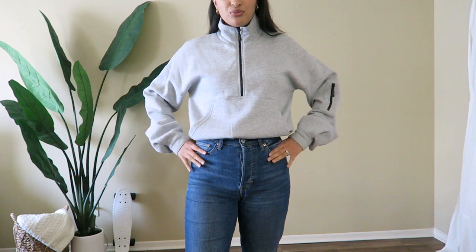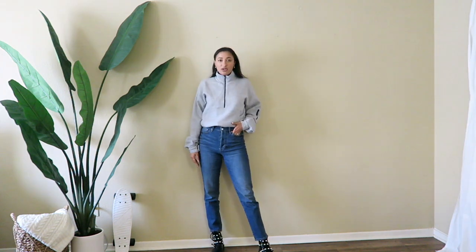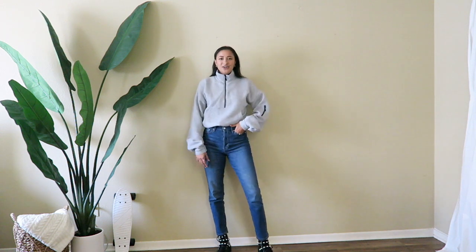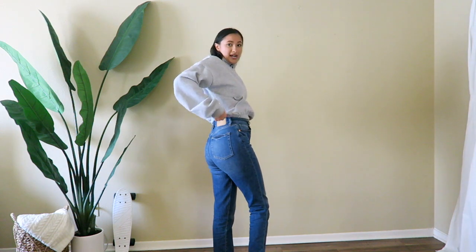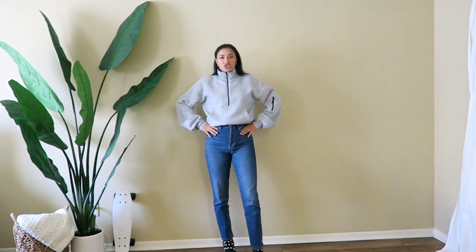This nice cropped sweater really brings in your waist — really nice and warm for fall. I paired it with combat boots, which you guys already know are my favorites. It goes really high up and you don't show any skin, which is really nice, but it still shows your figure.